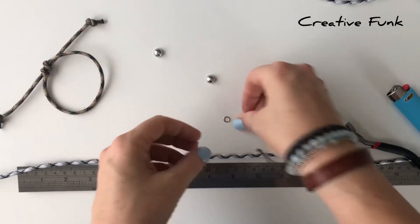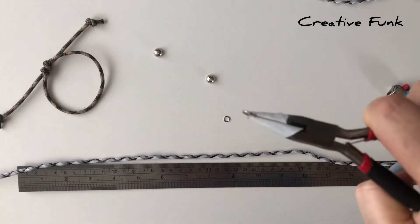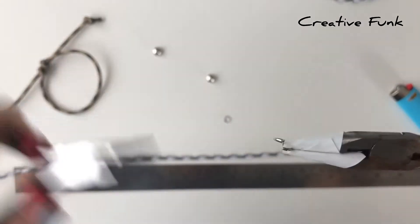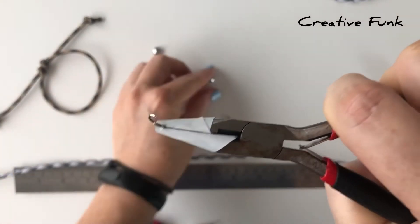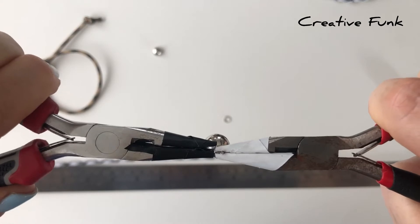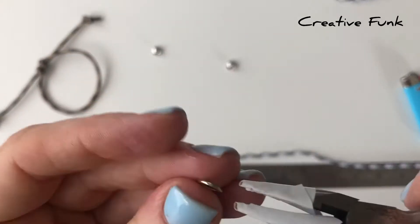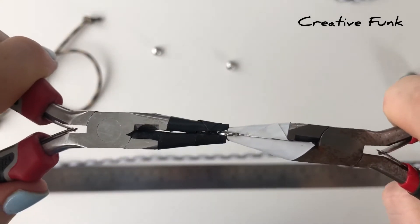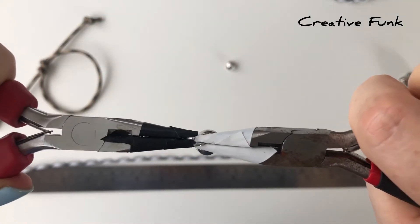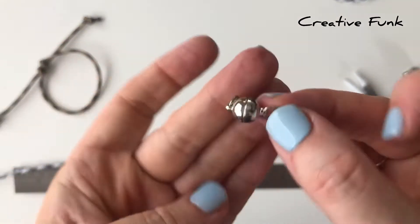With jump rings, grabbing our little pliers, you always open them sideways — grabbing with two pliers and then just gently sideways. Never opening them up like a mouth. Just opening them and then popping the magnetic clasp on and closing it the same way. I like to use stainless steel jump rings — they're just the strongest. Again with the second one, just opening it up sideways, popping the magnetic clasp on and then closing it up.